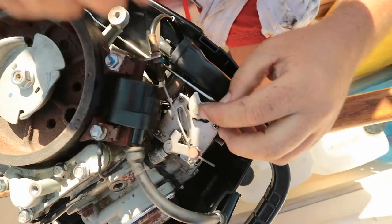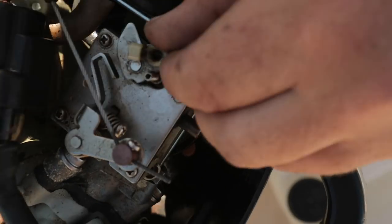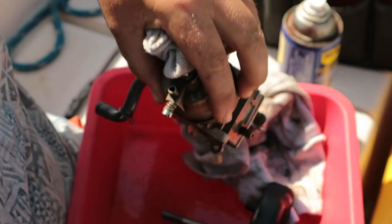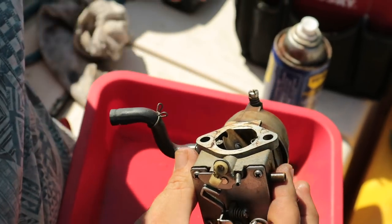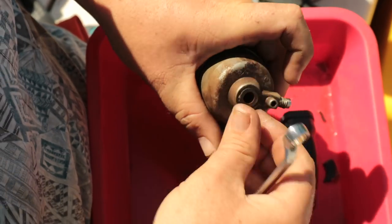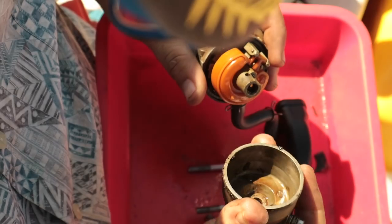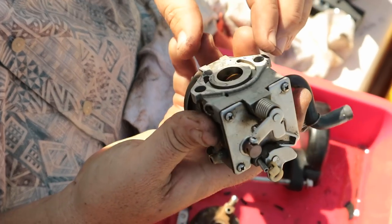There is a tiny filter. This is the choke — you pull it, it goes forward. That's the carburetor. It mixes fuel and air and pushes it into the engine. We had to make a new carburetor gasket, and then we put everything in a bucket to soak in gasoline for a couple of days.